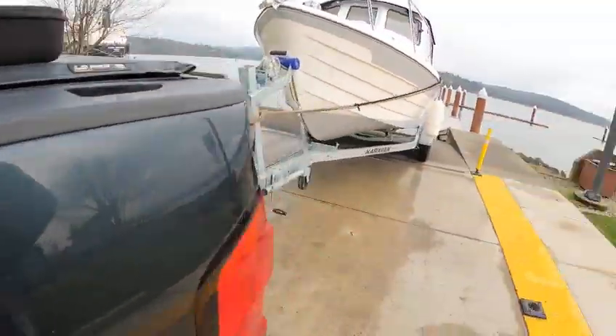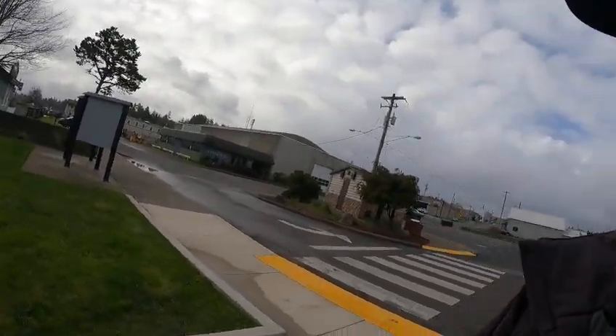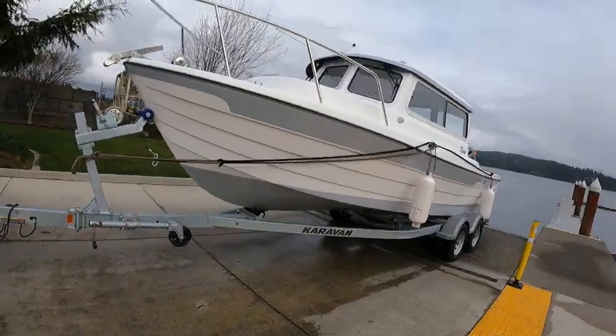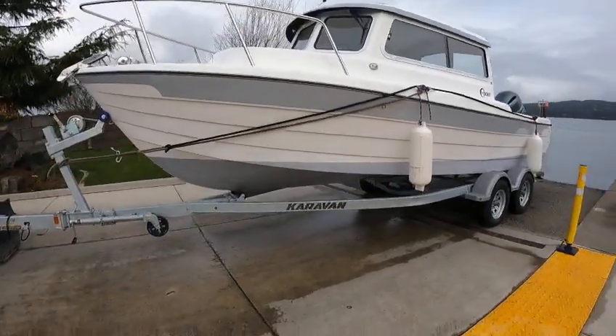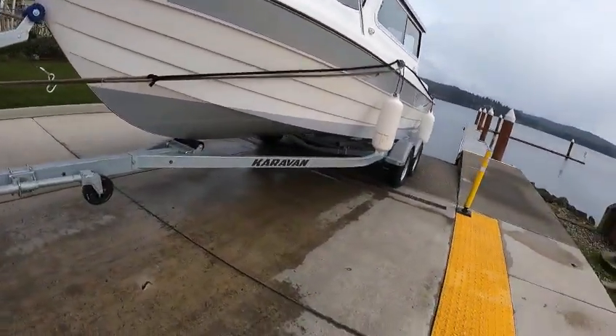Hey, this is Kirk, Boat Doctor. It was snowing a little bit ago but I think I'm safe for a little bit. Nice little boat — 23-foot Ventura Sea Dory, six-gallon fuel tank, 23-foot, got a nice brass keel strip going down the side.